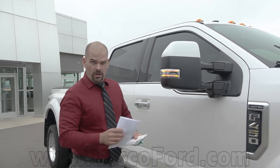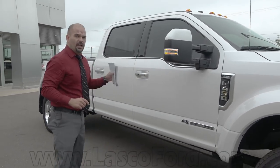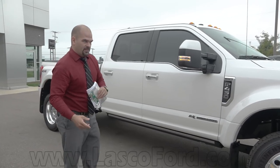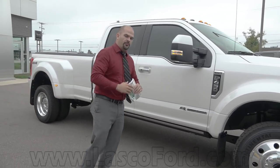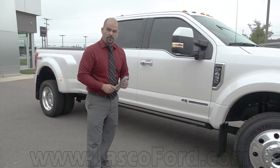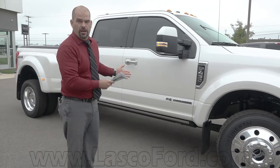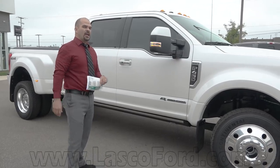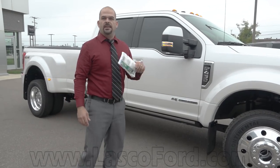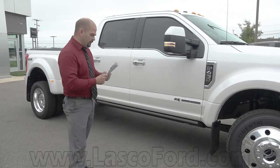I've got cliff notes because there's so much on this truck. First in class — best in class for 935 pound-foot of torque out of the 6.7-liter diesel, and 450 horsepower going along with that. You have the baddest truck on the planet — you're going to have some overkill. You're going to have 7,630 pounds of payload capacity at your max on this truck for the 2018 F450 Limited.